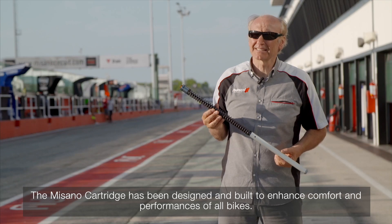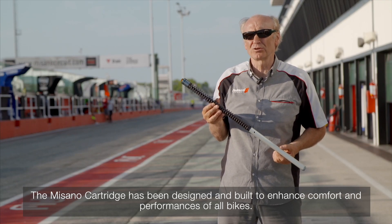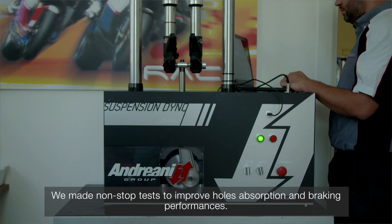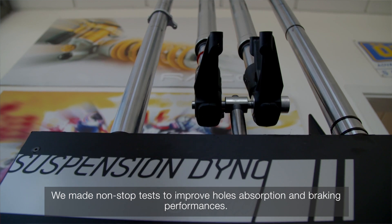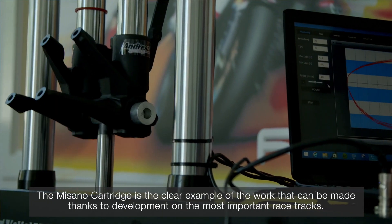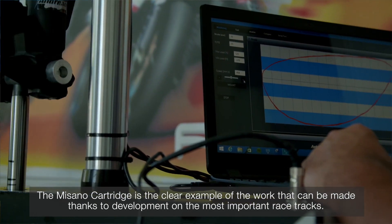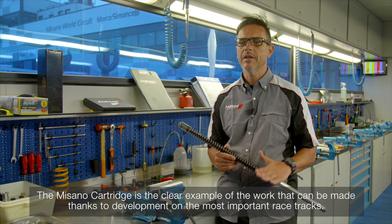The Misano is designed and built to improve the comfort and performance of all bikes. The Misano is a shining example of the work that can be done in the development of a high-level product.